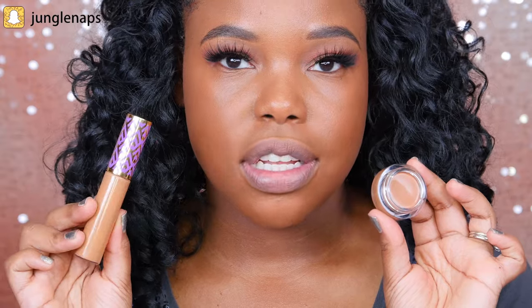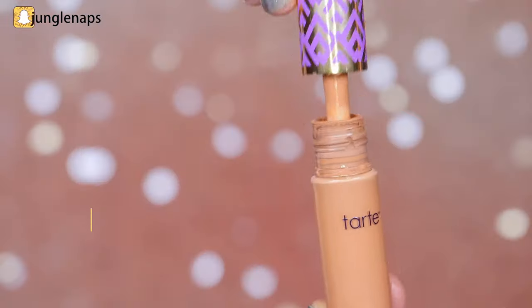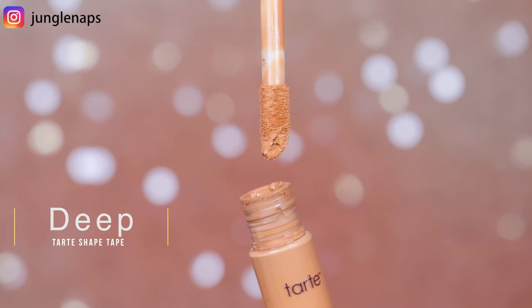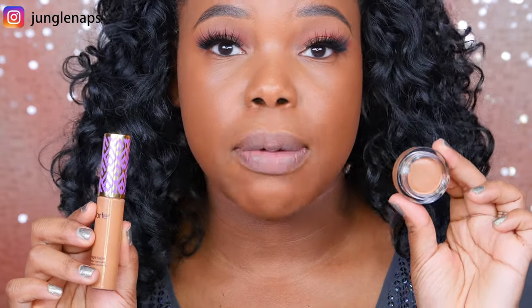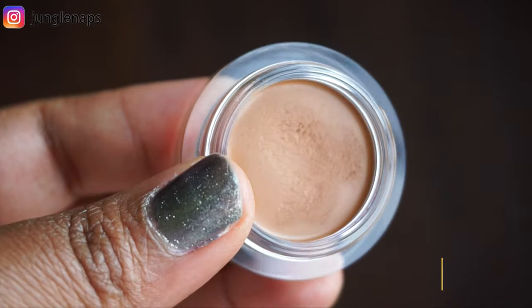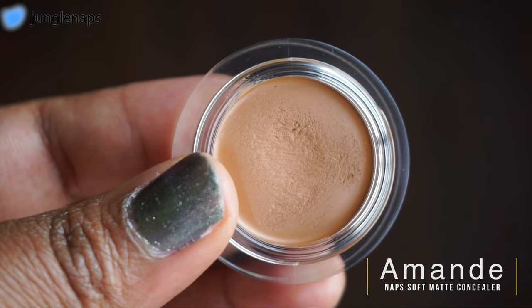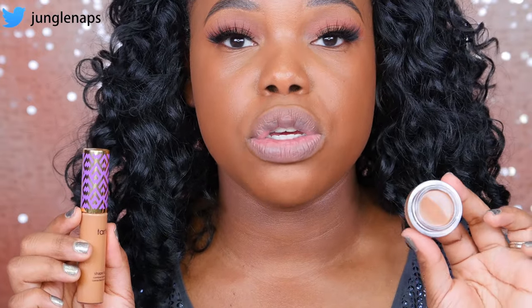Here's a visual of the two products I'll be comparing. The Tarte Shape Tape comes in a tube with a doe foot applicator, and you get 0.338 fluid ounces of product. This is the NARS Complete Concealer — it's a pot concealer with more of a matte finish, or at least that's what they've claimed, and you get a little bit less product. On the box, it says you get 0.21 ounces.